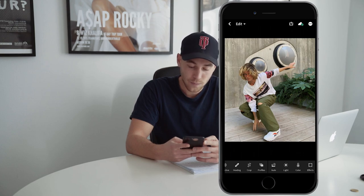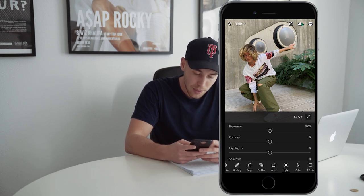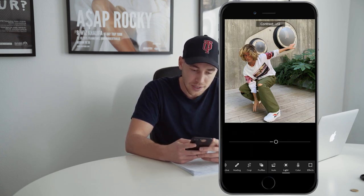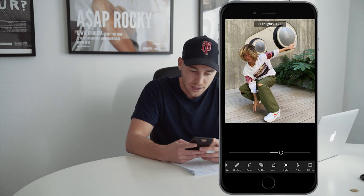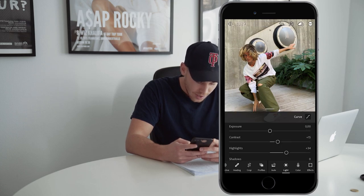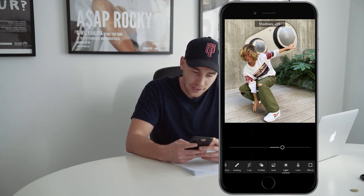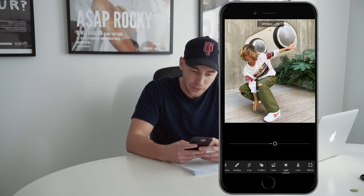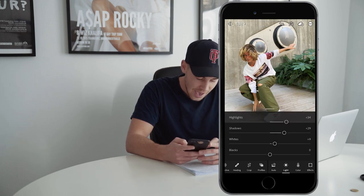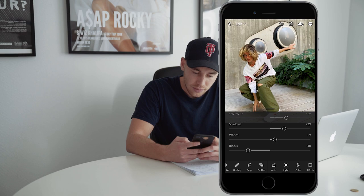Let's hit the Lights tab first. We want to bump up the contrast to about plus 15 and bump up the highlights to about plus 34. The shadows, we also want to bump them up to about 29. The whites, bump them up to about plus 9. And the blacks, we want to pull the blacks down to really get that punch in there to about negative 48.